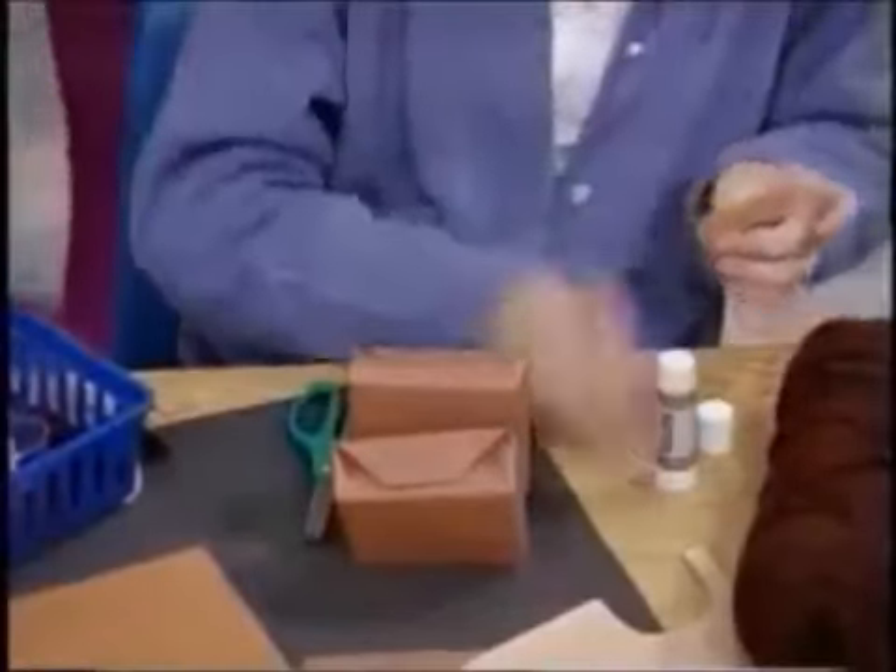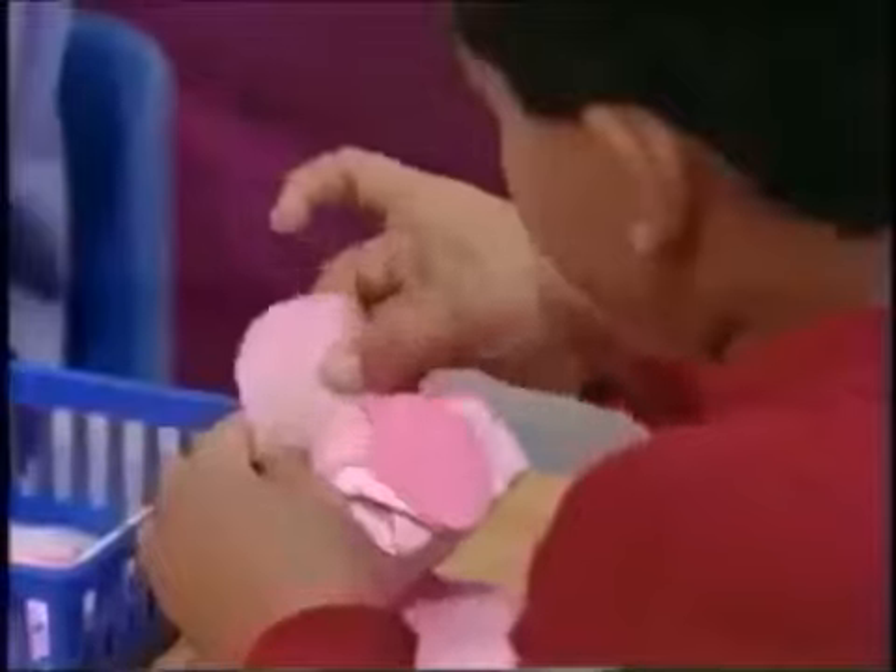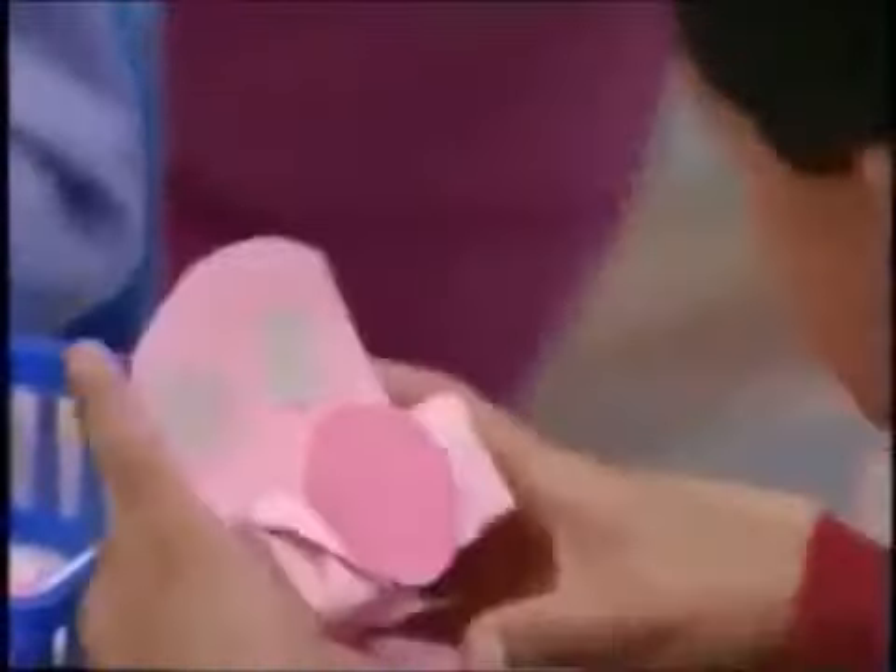These are the ears, Barney. Oh, I see. There we are. What are you making now, Curtis? I'm making the eyes. Oh, great.